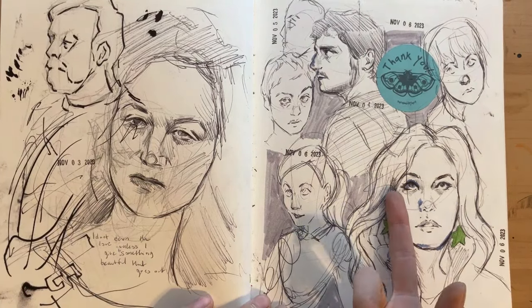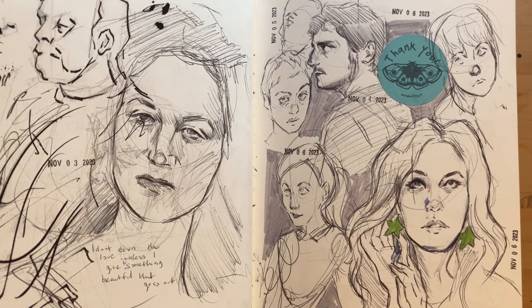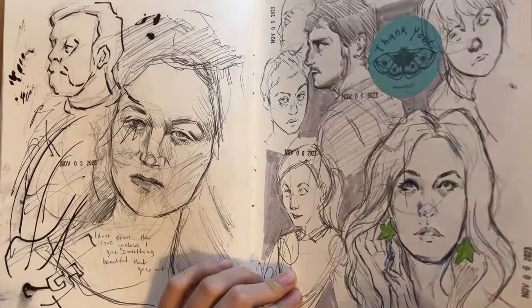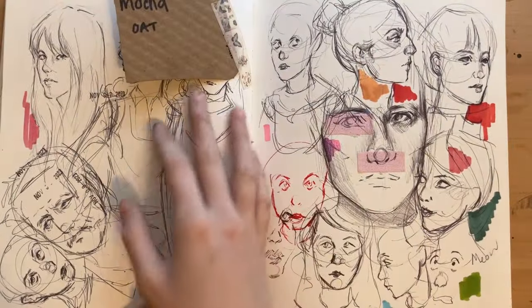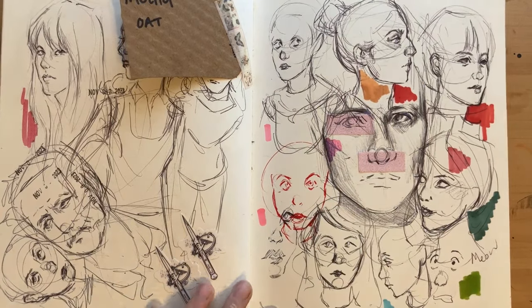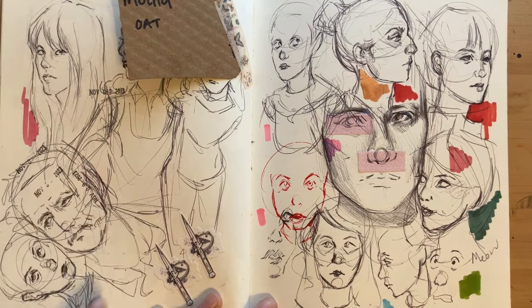I tried drawing Mike from Five Nights at Freddy's because I really wanted to draw him, but I struggle with it apparently. My white gel pen sucks. I tried to draw Josh Hutcherson again — didn't work out. This one is Taylor Swift, Pedro Pascal.